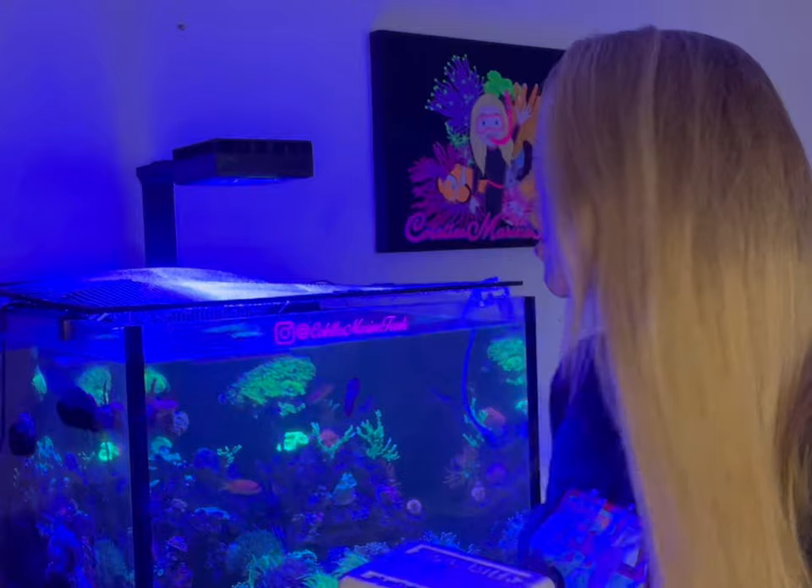I have ordered four Berghia Nudibranchs. The reason I've ordered these Nudibranchs is because I have a huge infestation of Aptasia inside this tank.